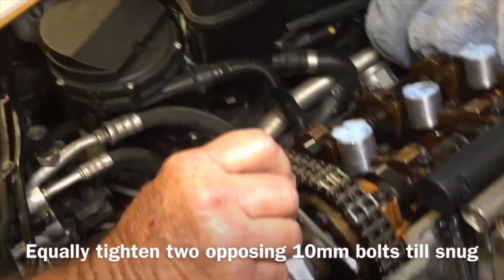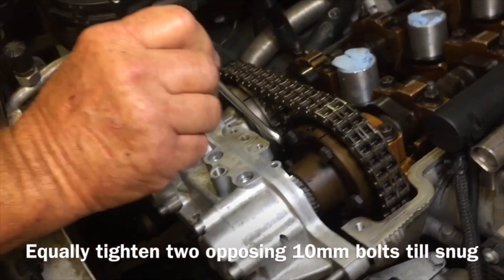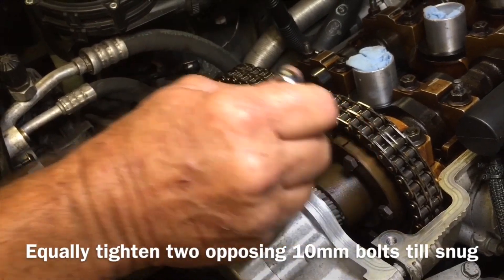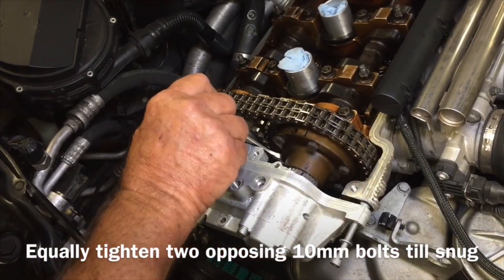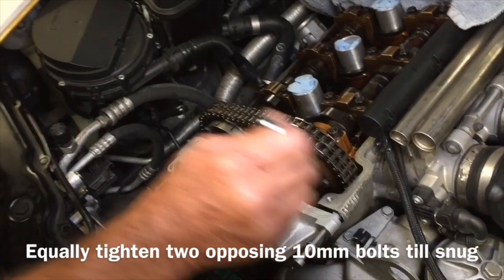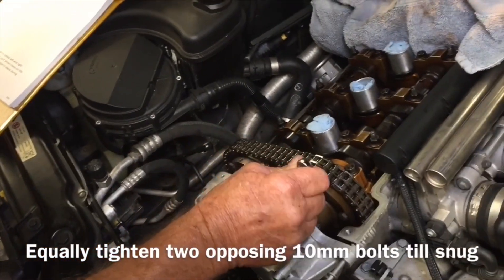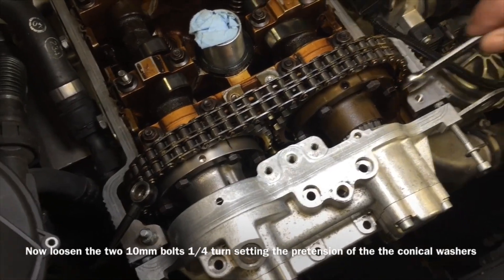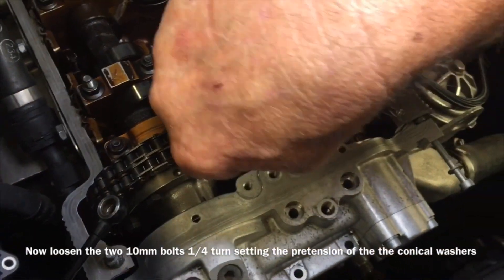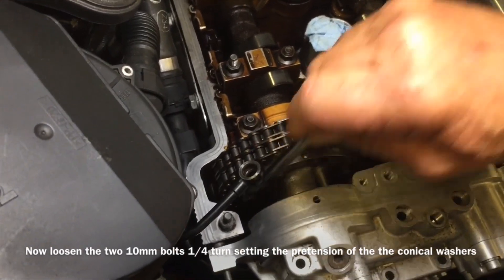Now we're going to lock down some bolts. Get your 10 millimeter wrench and go ahead and lock these down evenly. Then we're going to back them off a quarter turn. We're locking these down — they're directly across from each other, 180 degrees apart. But you're not torquing these down; you're just pulling them down where they're snug.